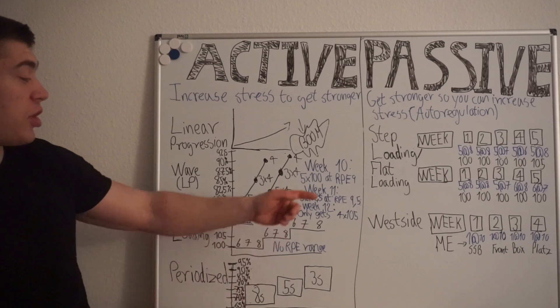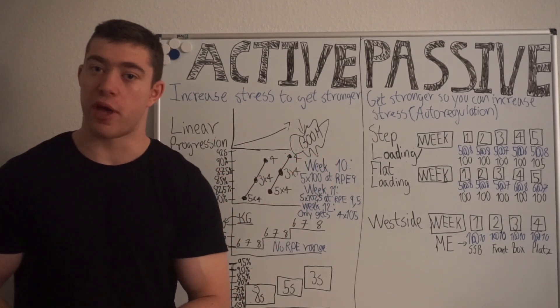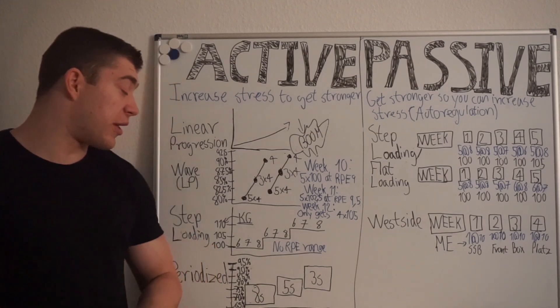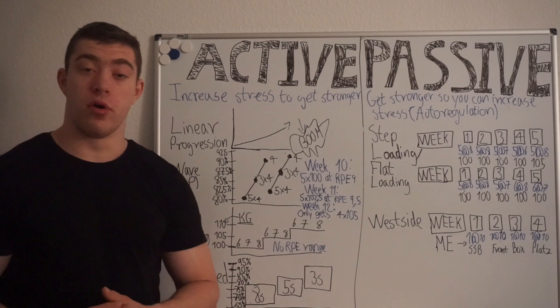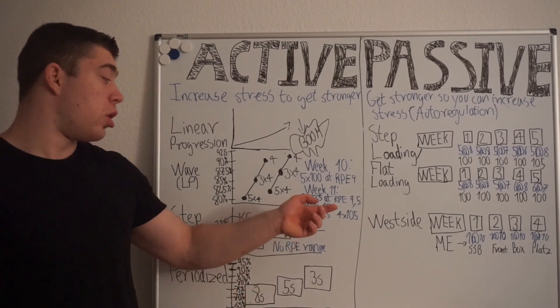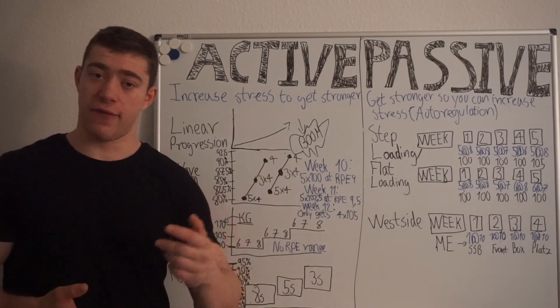To give you an example: in week 10 you might do five reps at 100 kg which felt like an RPE 9. Then the next week you add two and a half kg and do five reps again at RPE 9.5. And the third week you only get four reps with 105 kg.